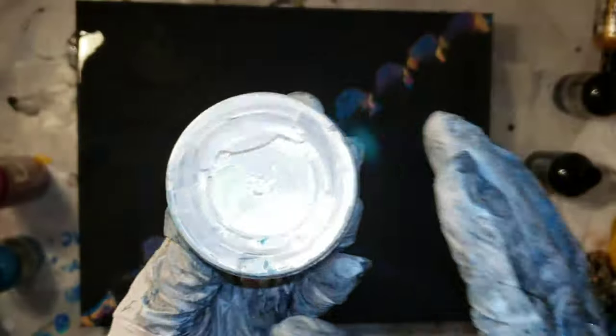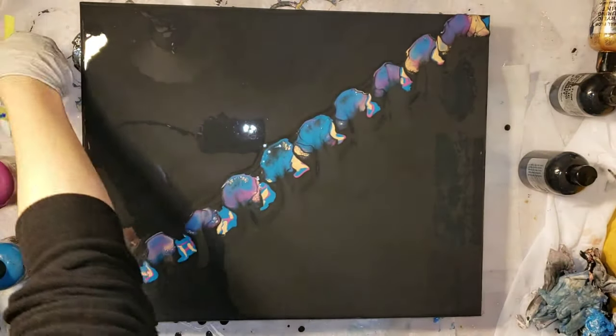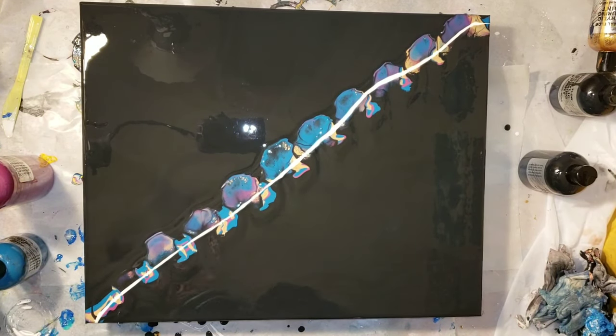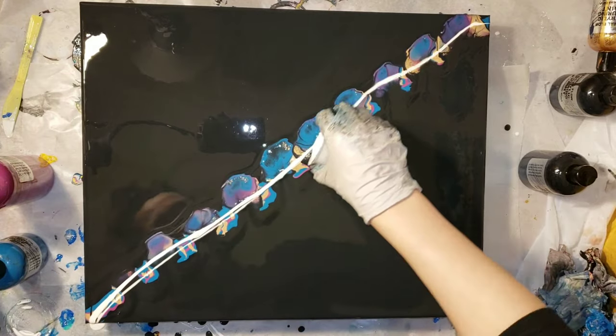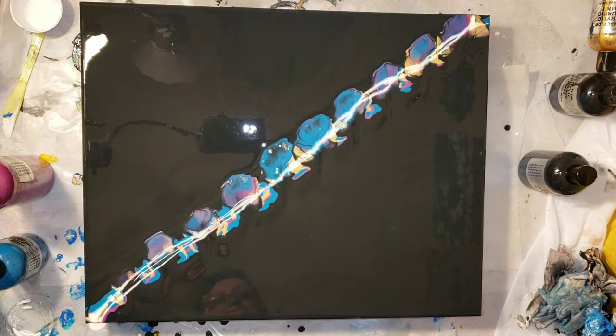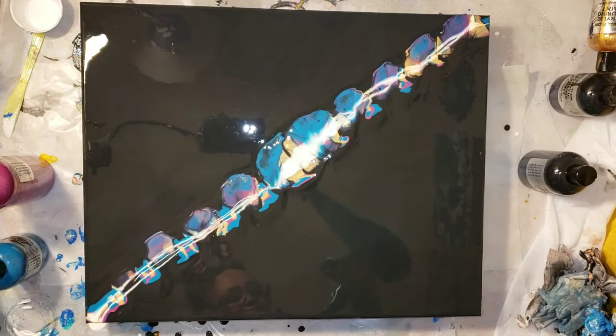The cell activator is something I mixed up on my own. It is Amsterdam titanium white and Floetrol — that's one teaspoon Amsterdam titanium white acrylic paint to two and three quarter tablespoons Floetrol. If you want to see exactly how to mix it, I'll link the video down below where I show you how. It's my bloom technique video.